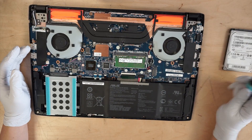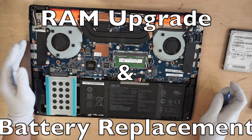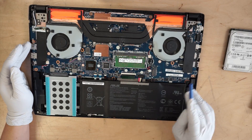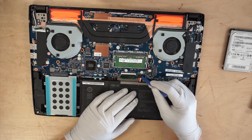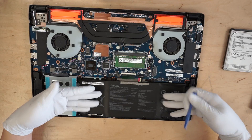Let's do a quick walkthrough here. This is the battery. If you do want to remove or replace the battery, there are four screws — one, two, three, and four. You remove the four screws and you're going to remove this cable here to replace the battery.